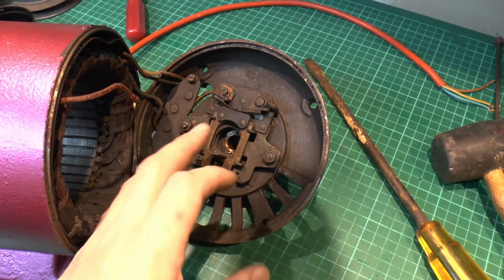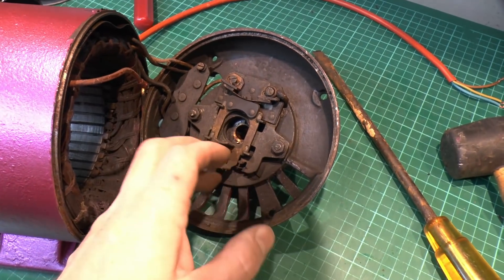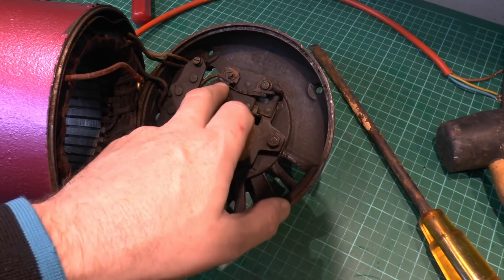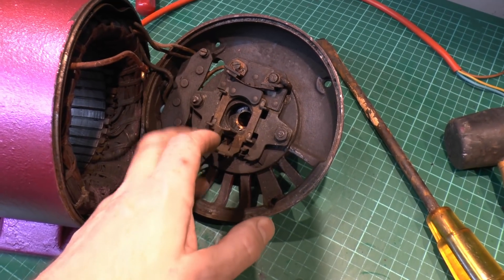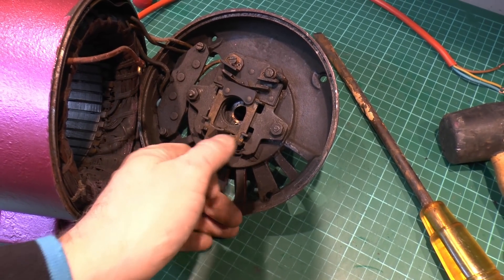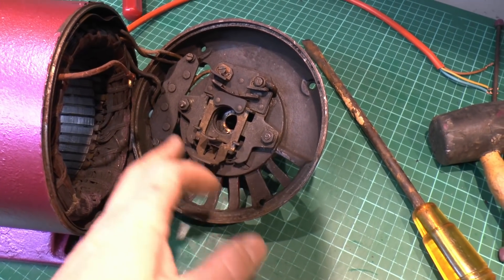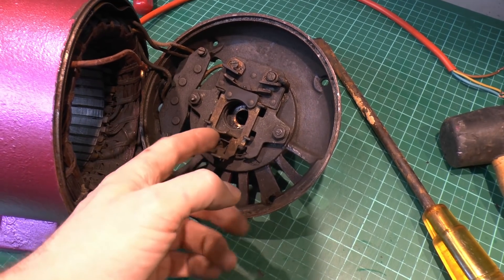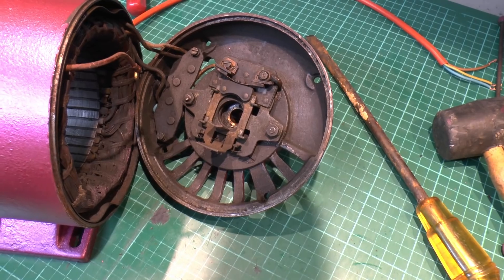So in normal operation when it's off, it's sitting in the closed position — that's because the things inside are spring-loaded to return to that — so the start winding is connected. Then when the motor starts turning and rotating, those weights on the other part will move outwards and pull against this piece here, which will basically open the contacts so the start winding isn't connected anymore. Then conversely when the motor slows down and gets to a stop, it will click back into the closed position ready for starting.